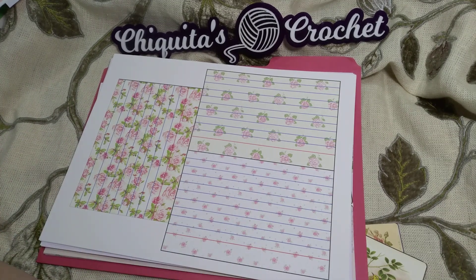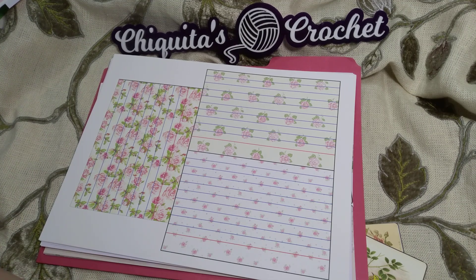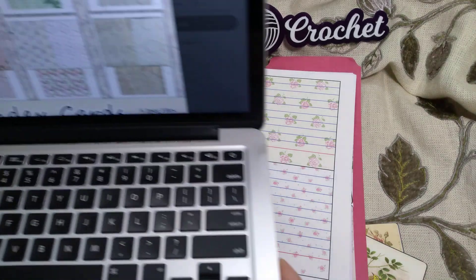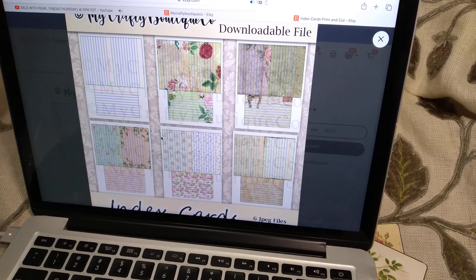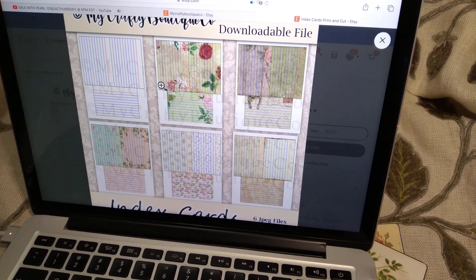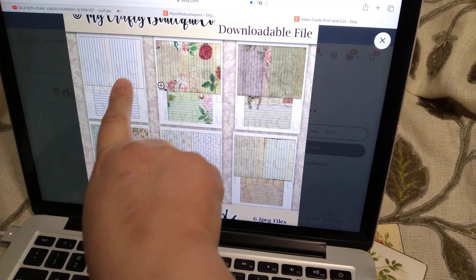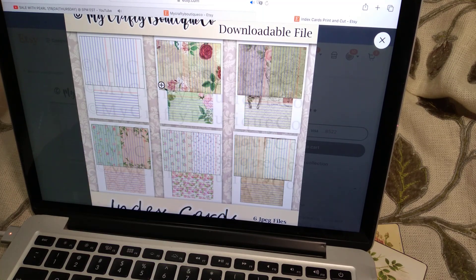These are the index cards, and they're $4. Sometimes she has them as a bundle, so you can search them that way. Here are the index cards. That's your index downloadable file — six JPEG files and one PDF. These are nice. You can even make your own — put regular paper inside and it'll print with the stripes. So that'll be cool.